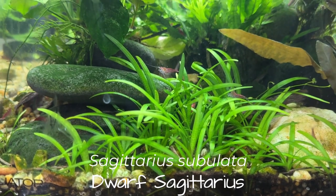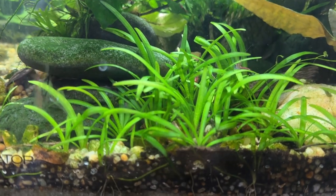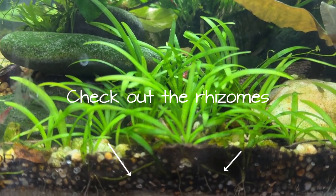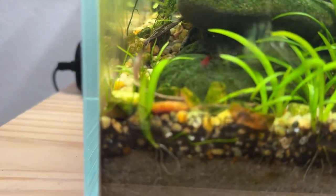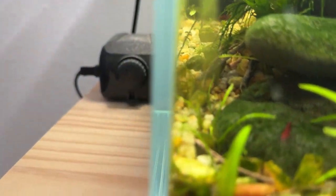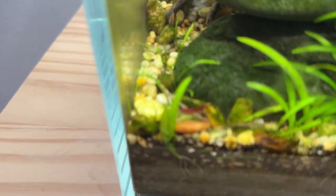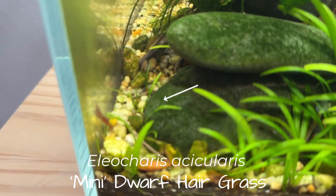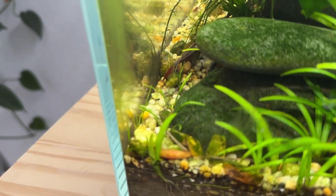I've got this dwarf Sagittaria — I think it's Sagittaria Sabulata. I started with about four plants and you can see how much they've spread. They're really doing well. In fact there's another one coming up way down here. I cannot remember what's back there along the rock. There's like a little hair grass — I'd have to go find out what it is, but you can see it coming up on the side of the rock between the rock and the glass.